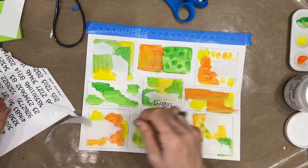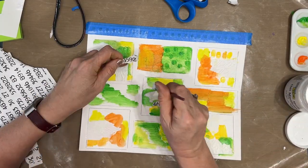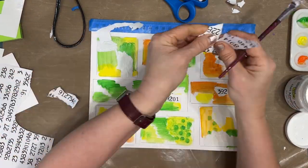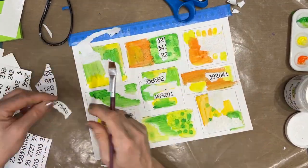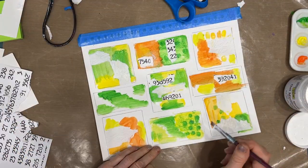Normally I would collage first and then put paint on, so here I've done paint first and now I'm putting collage. I had the embossed papers, and I have this number sheet that I seemingly have an excess of. I'm putting some of that on each of the squares in different places, in different ways.